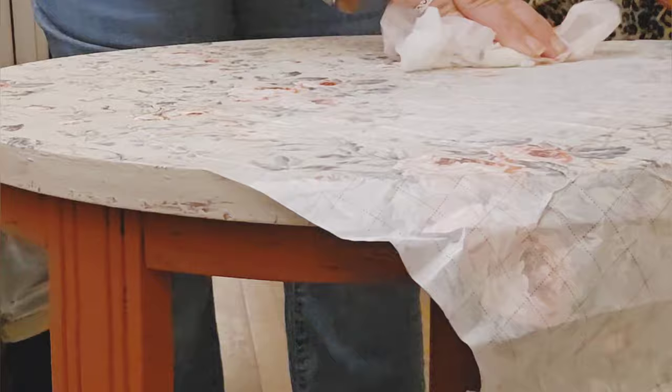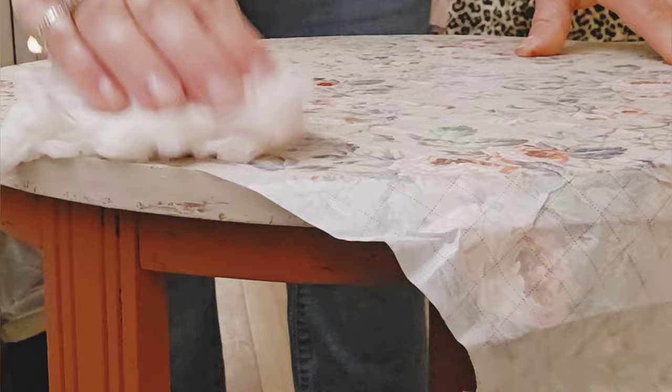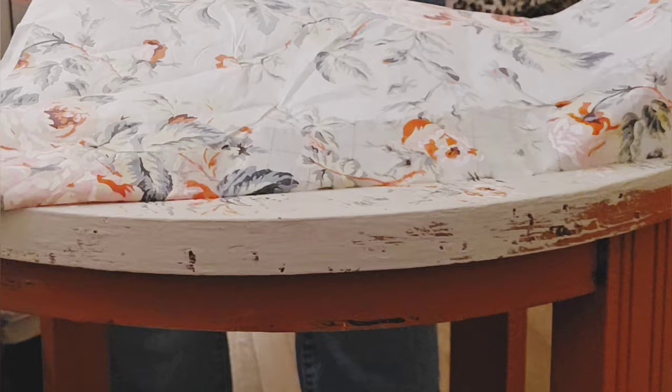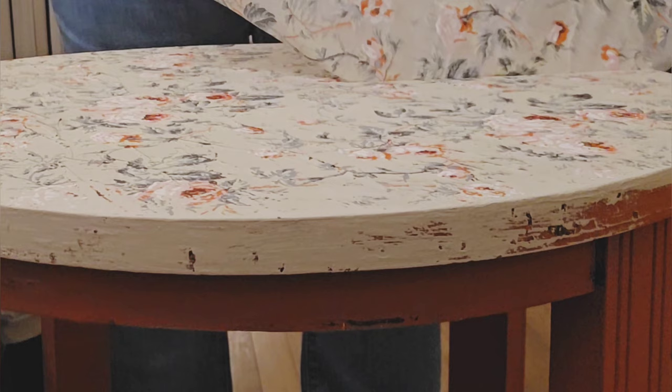I continue with the last piece. So satisfying — I just love this part. I think paint inlays are my favorite of IOD products because you can just use your imagination.